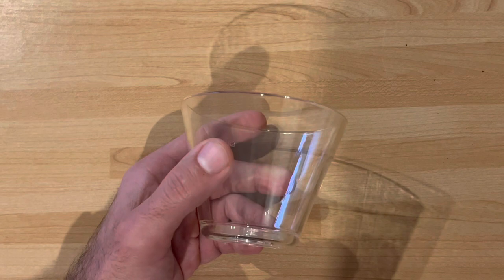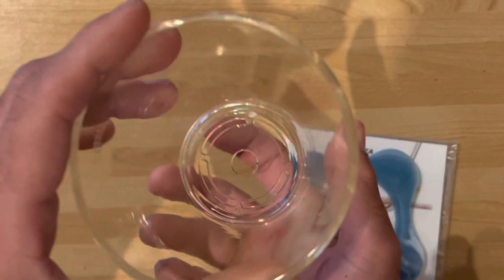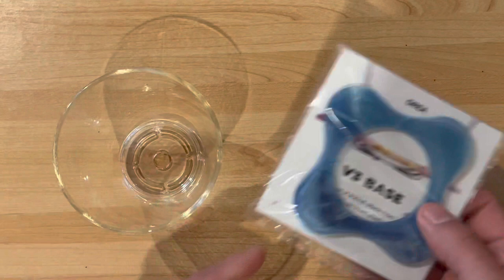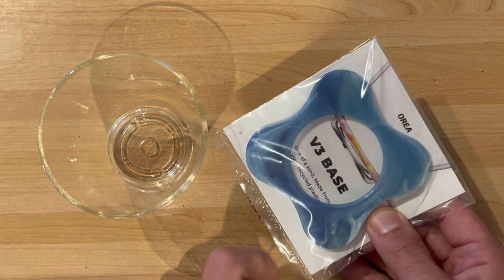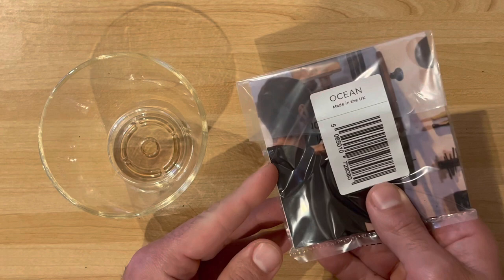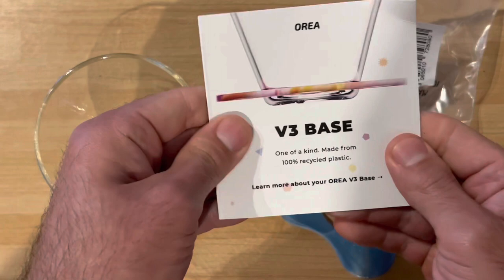Not only do you have to pay £22 for this, but you also need to consider the optional base — because without the base this won't hold to your cup or carafe. And that base is £13. It's made out of good quality ecological recycled plastic, but £13 for a piece of plastic. You can choose different colors though.